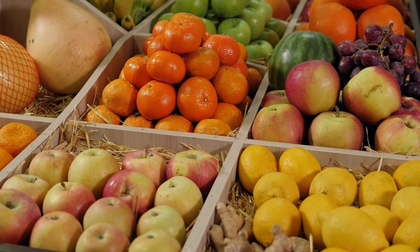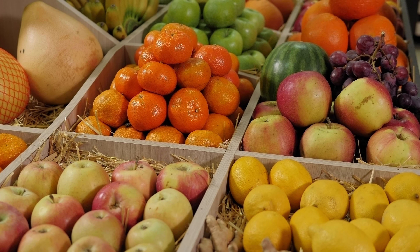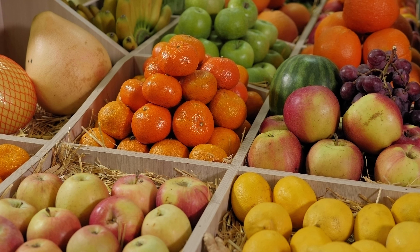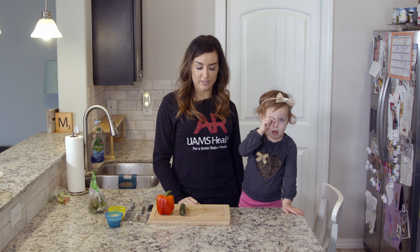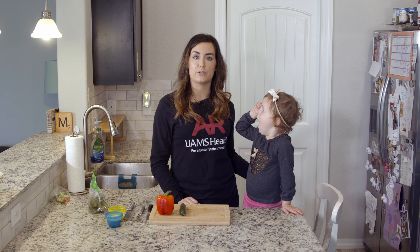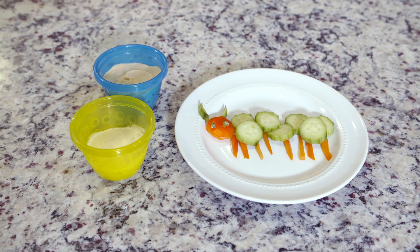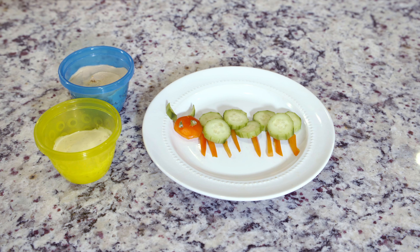Experiencing a new food — even just seeing it, touching it, and smelling it — can make it more familiar and more likely to be enjoyed by kids. Today we're going to create a fun, healthy, kid-friendly snack using seasonal produce: cucumber caterpillars. This is a great opportunity to feature local produce and show kids how to put together a healthy snack.